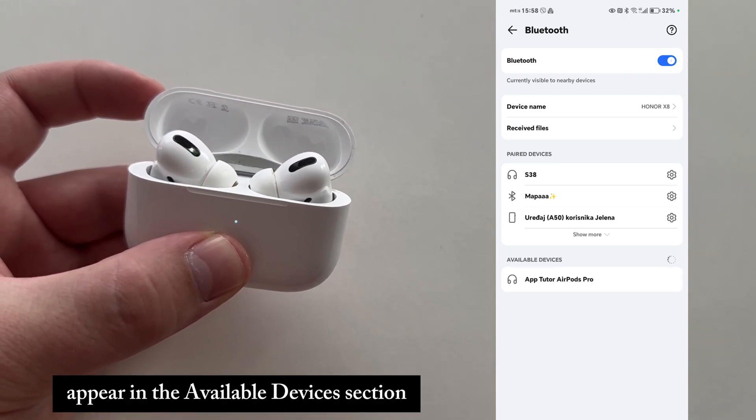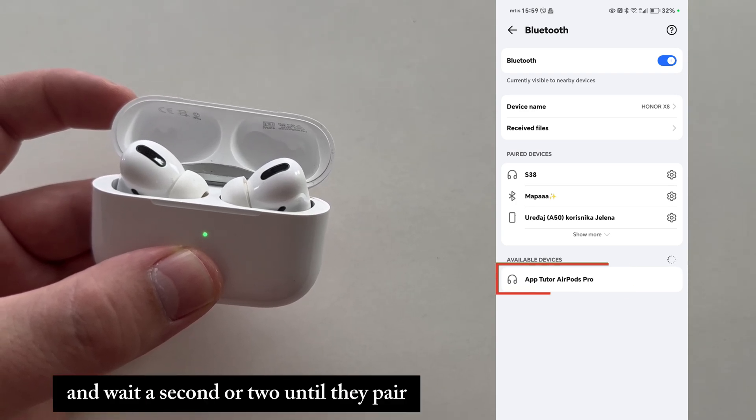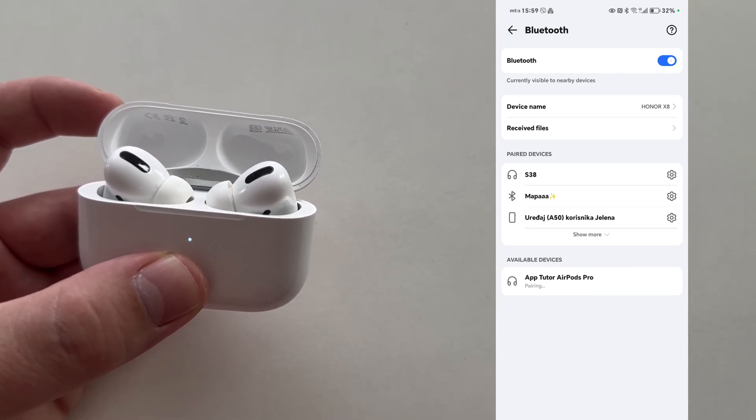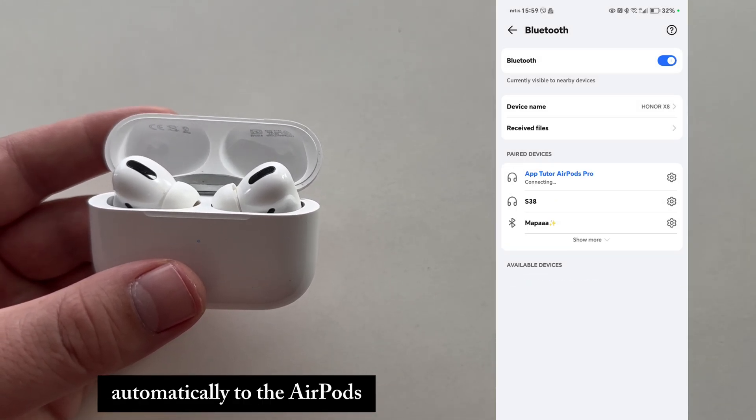You should then see your AirPods appear in the available devices section. Just select those and wait a second or two until they pair. Select pair right here, but maybe your Android phone will connect automatically to the AirPods.